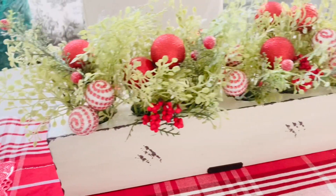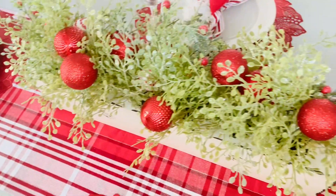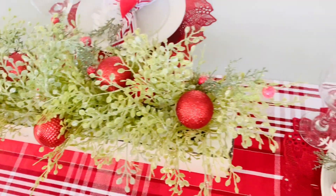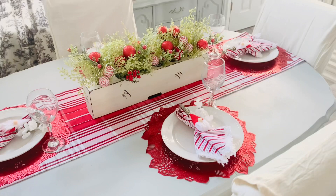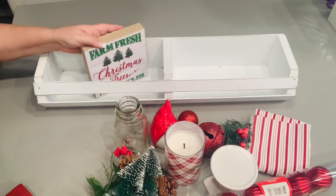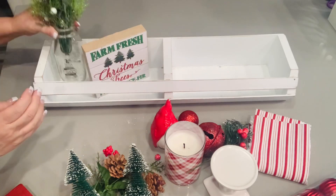I think this turned out so pretty. I have a fall video where I made something similar to this Hearth and Hand container using Dollar Tree foam board and mastic — I'll link that below. If you want this same look, you can make the entire Dollar Tree version for about $16.